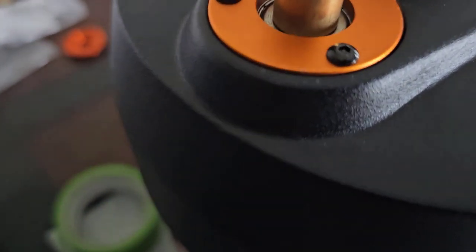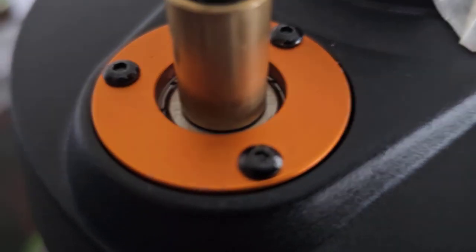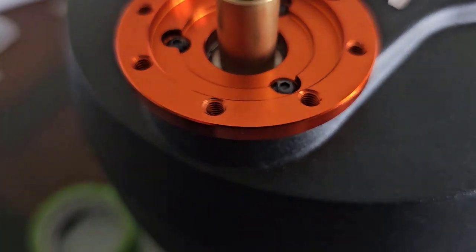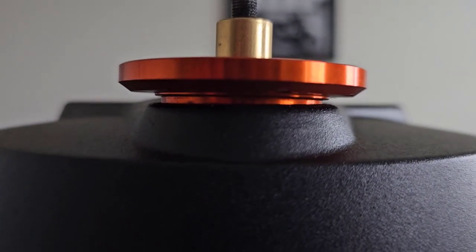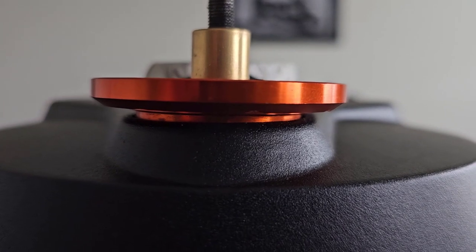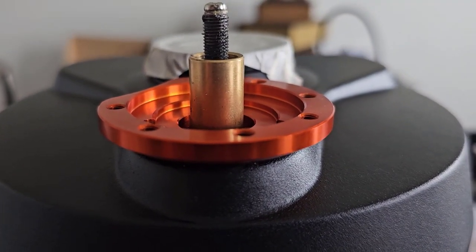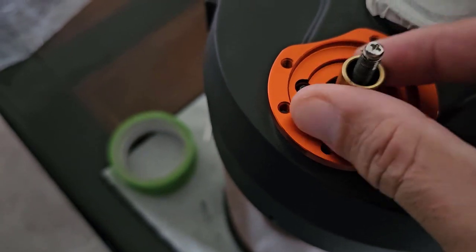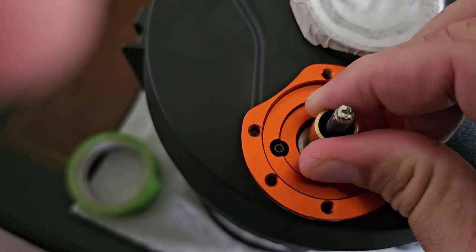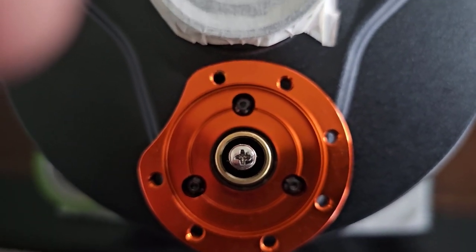Once that is off, you take off these screws here to remove that orange plate, and we're going to replace it with a new one. As you put on the new plate you can arrange this any way you want. You have to make sure it's pretty even with everything, so I keep mine on a flat surface, and then once I know it's all nice and even I tighten up the screws. Once you tighten up all the screws, make sure you can move this around — it moves freely with no wiggling.